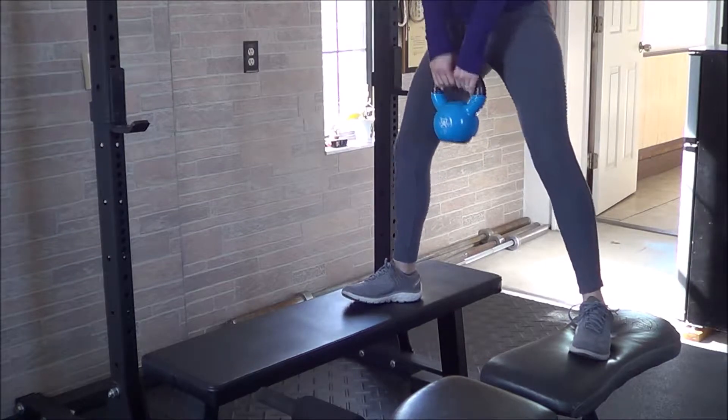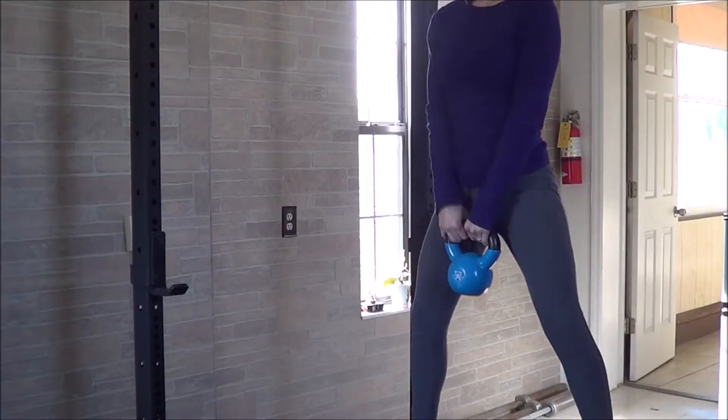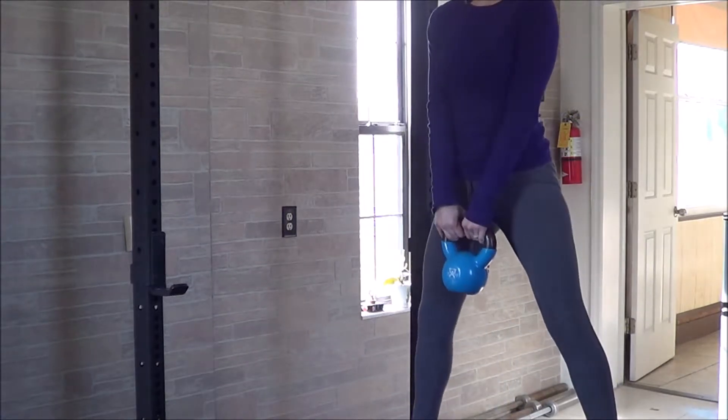You'll send your hips back, allowing the knees to bend, squatting as low as you can handle without too much stress on the hip joints. The benches will allow you to drop a little bit lower, so if you're trying to get more depth, allow the weight to fall between the benches and then bring your body up.